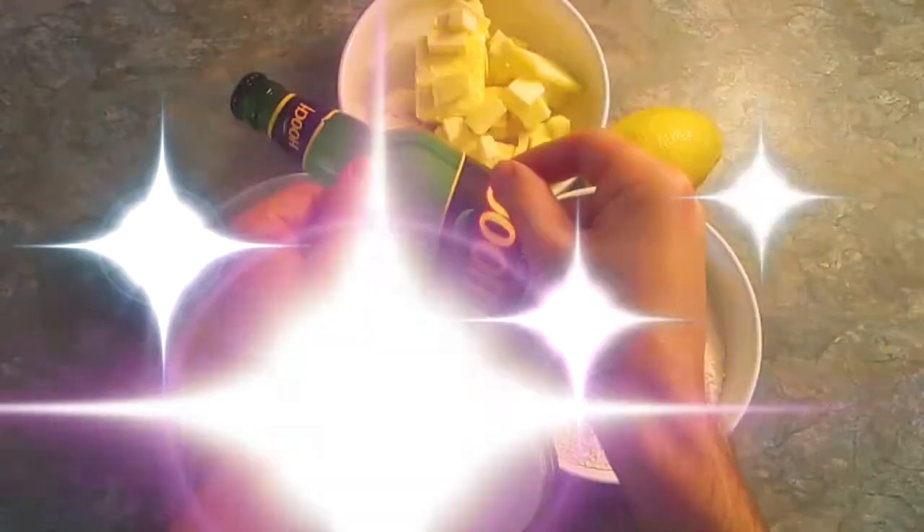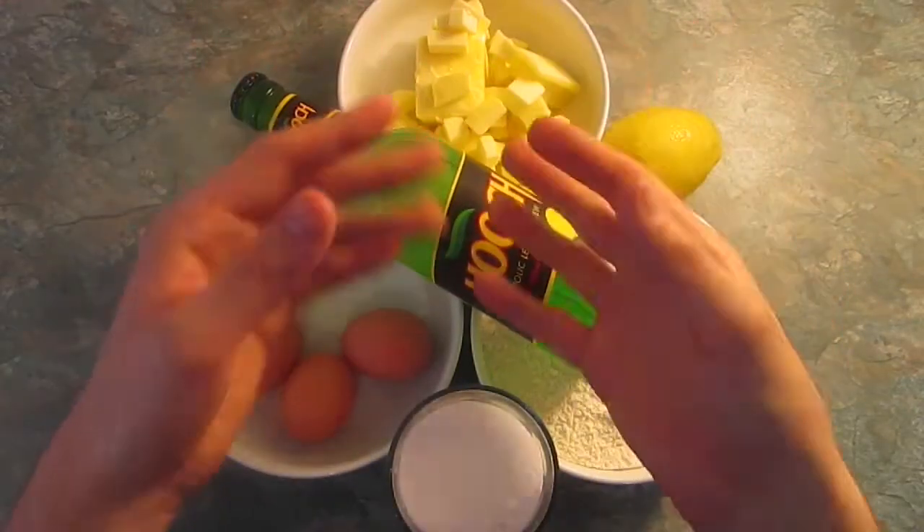Something I haven't done in a while is make things appear with magic. So if you'll all join me — one, two, three — and ingredients! As you can see, we've got some butter, eggs, flour, sugar, and Hooch!